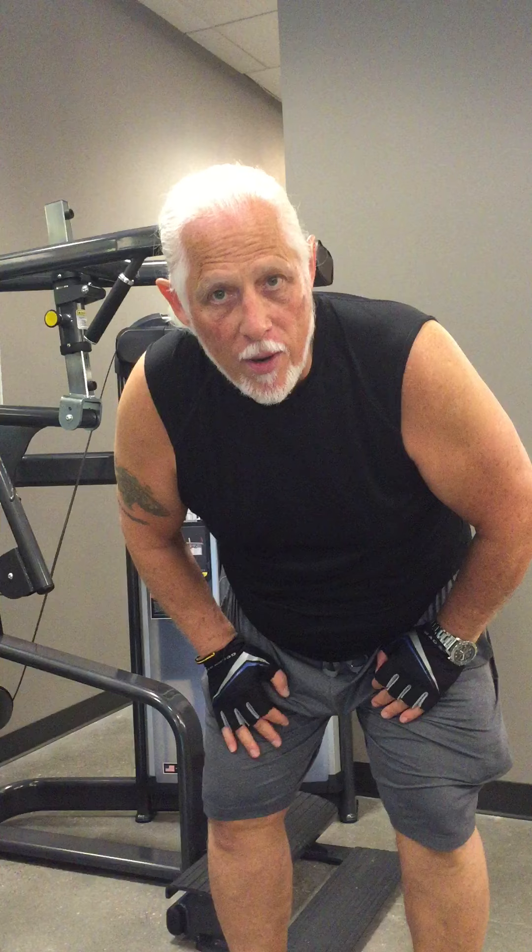And like I said, a lot of repetitions, low weights. We're going to try the next machine.